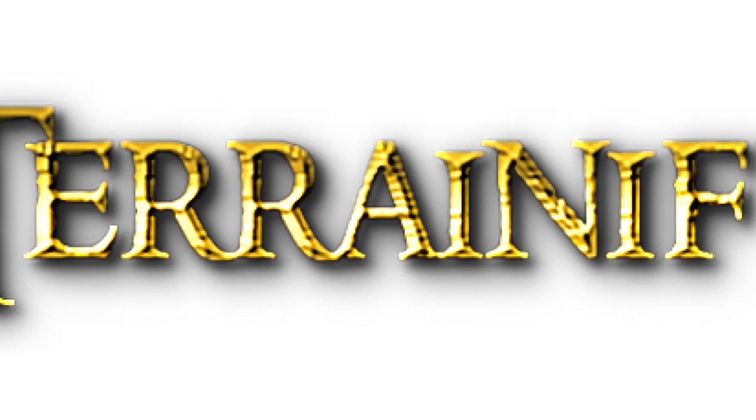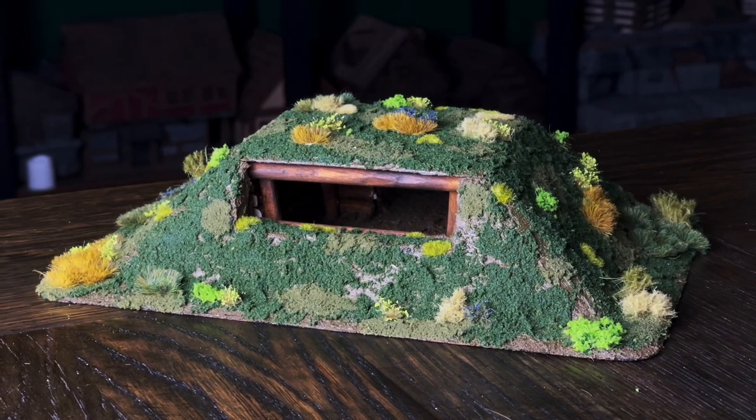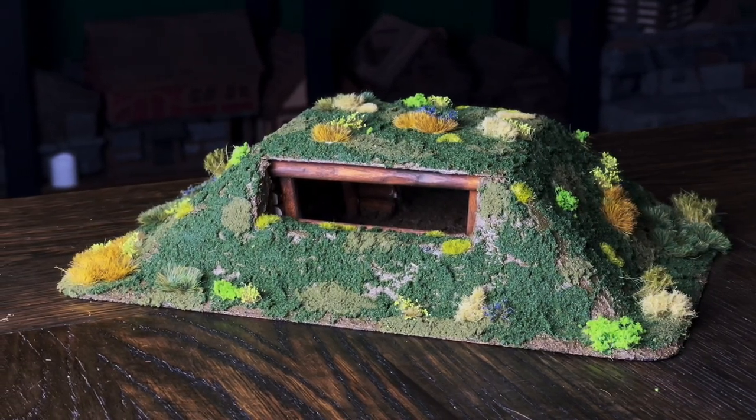This video is brought to you thanks to the fine folks at Terrainify. This week we're going to be working on a commission piece to make a log bunker for wargaming. Let's jump into it.